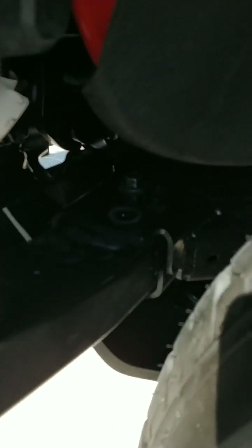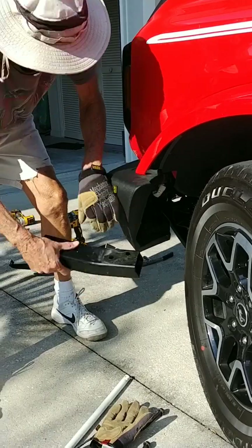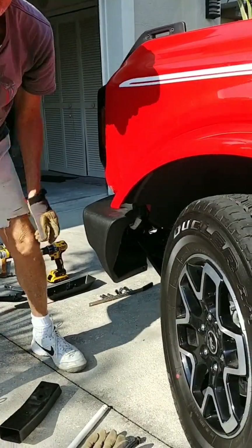That looks like there's enough clearance from the rocker step, so we'll see how it goes. We got both of the bolts off — they're out. We're going to take this and try to move it out. You've got to really yank back on that, and there you go — we got it out. On to the next one.